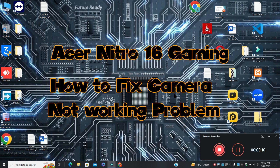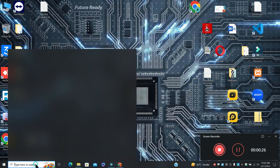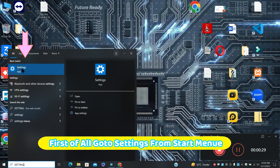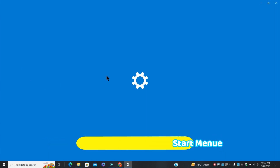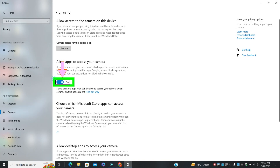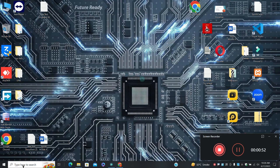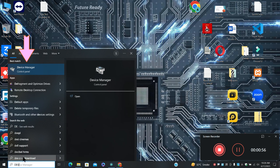What's up guys, welcome to my YouTube channel. In this video I will show you how to fix the SR Nitro 16 gaming laptop camera not working issue. Before starting the video, don't forget to subscribe to the channel and also press the bell icon. So let's start the video without wasting our time.